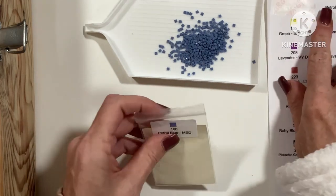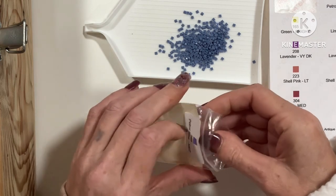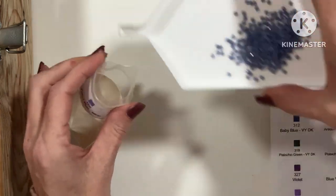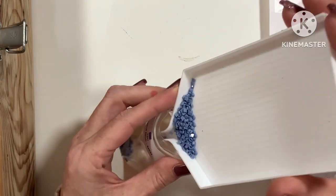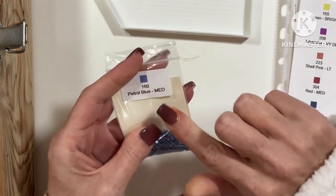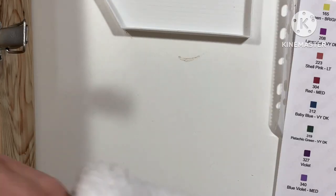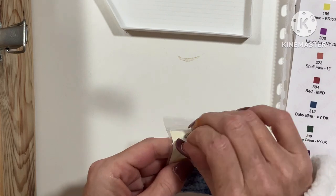You can get labels, you can get the index cards, and I've actually got a listing where you can get the bags already labelled with card in them. Right, 161 — we only have one.